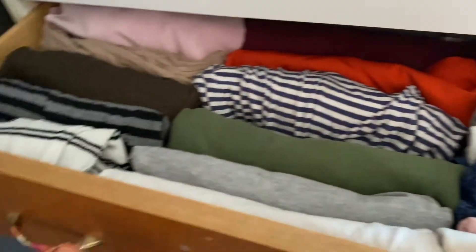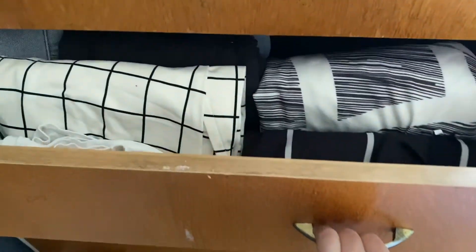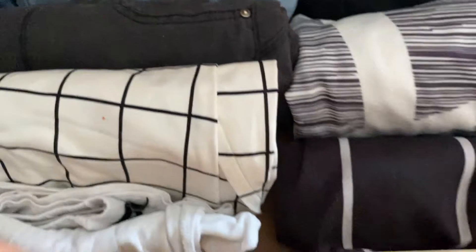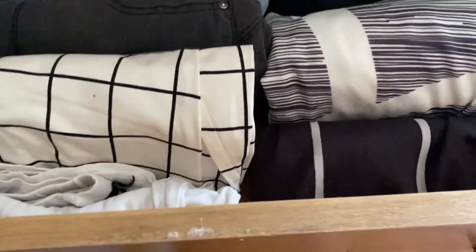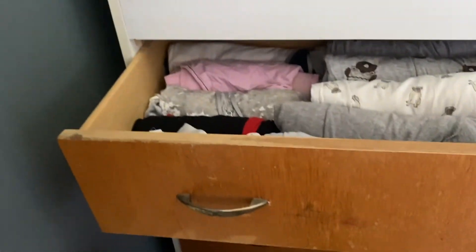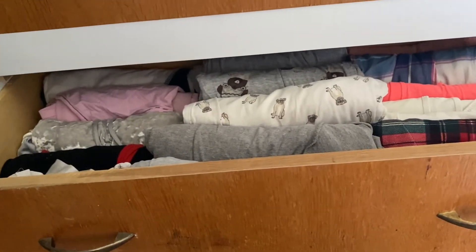Yeah, a lot neater — I love it! I do have one more pair of jeans to put in here — I think it's in the wash. But I've got dungarees, jeans, jeans, jeans, trousers. Cycling socks — I have a black pair but there was another one. And like my jumpsuits. Same goes with pajamas — look at how much neater that is. I'm going to feel so much better.